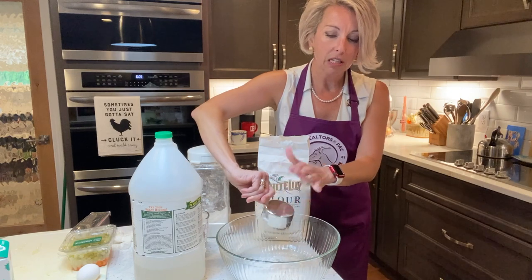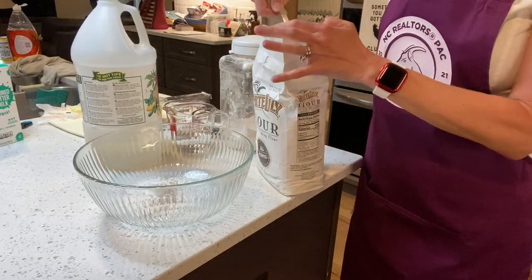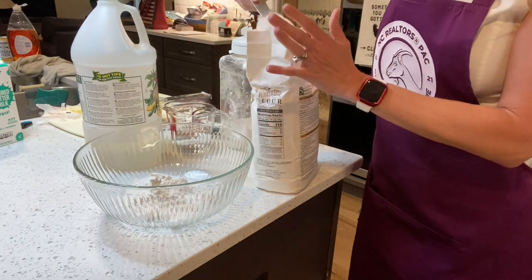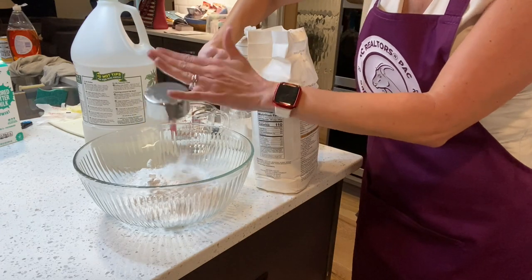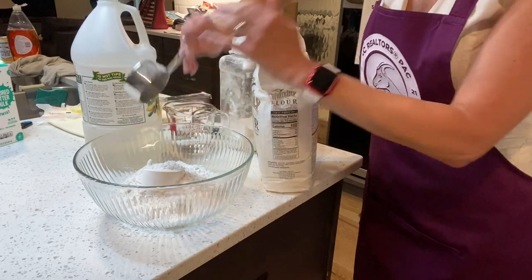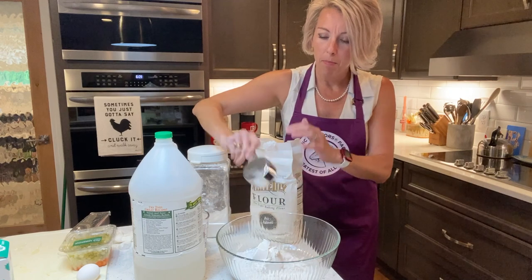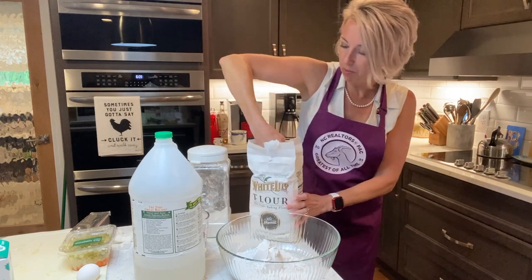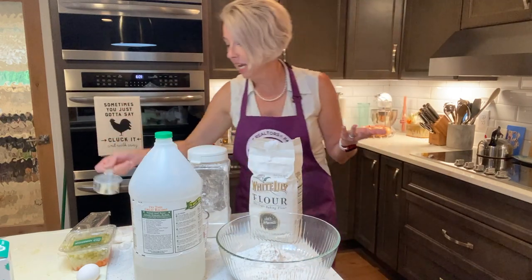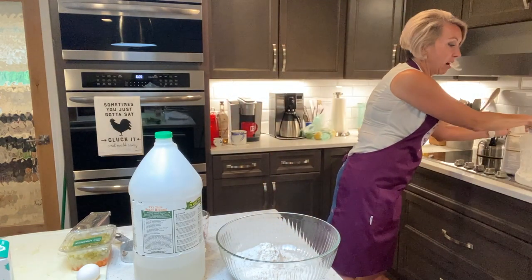We're going to start off with a very large mixing bowl here and we need three cups of all-purpose flour. One of the perks of making chicken pot pie is you do not have to sift anything. I better stop talking because I tend to lose track while I'm talking — that's four, which makes two cups. Am I right? My math skills are amazing. So that is our three cups of flour.